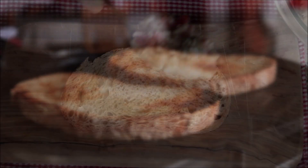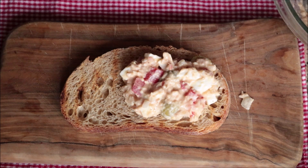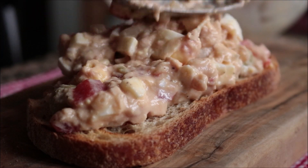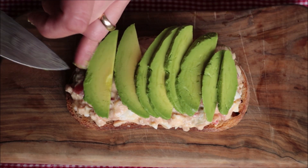Once your bread is lightly toasted, let's start assembling the sandwich. Add some of the tuna salad on top of the toast — make sure you add a generous portion. Then grab the slices of avocado and add them on top, along with a couple of leaves of romaine lettuce.